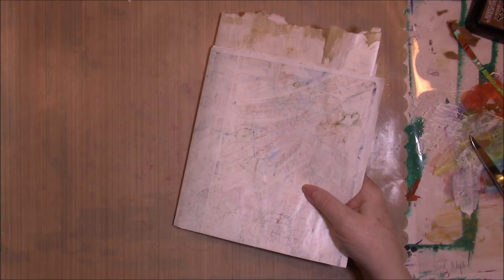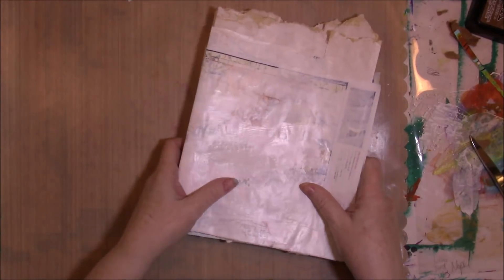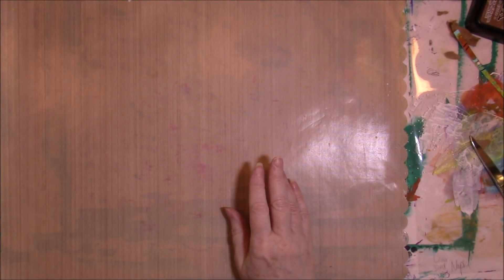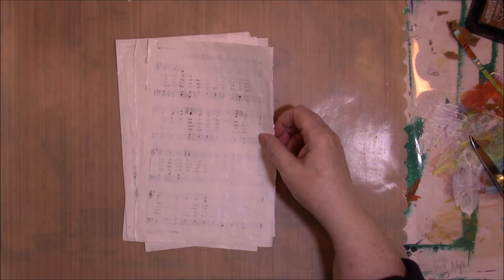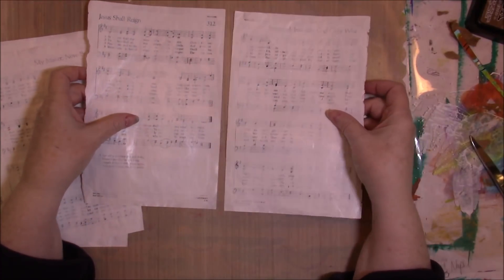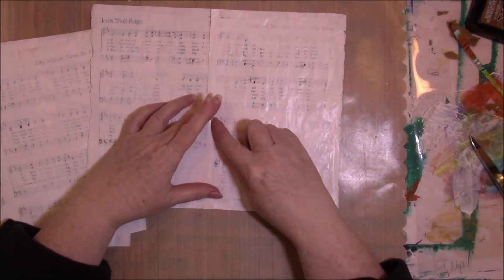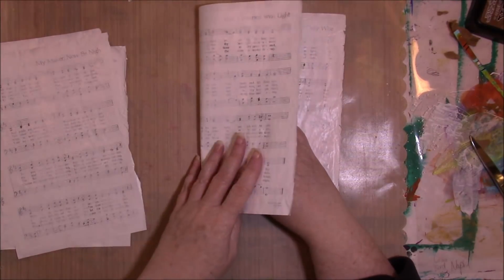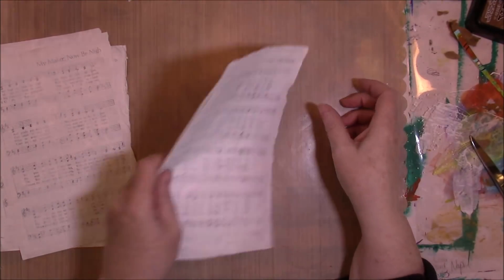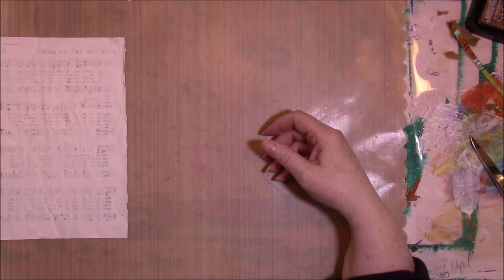I'm not going to sew the signatures in just yet because I have other things I want to do, and I want to sew on them — they're much easier to sew on if they're loose. The first thing is, I have these small sheets — they're hymnal sheets, music from out of a hymnal. To make them fit in the signature the way I want, I'm going to sew them together as two sheets, then fold it and make it a page for the signature. Somehow I have five and not six — I don't know where the other piece went.